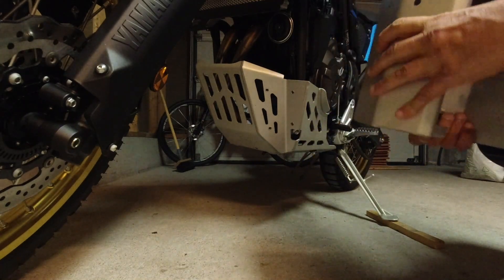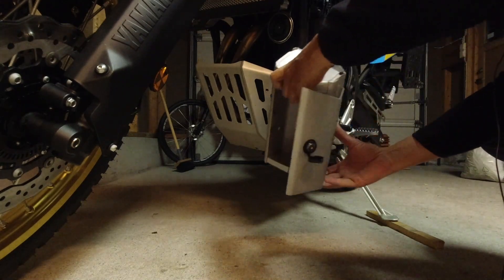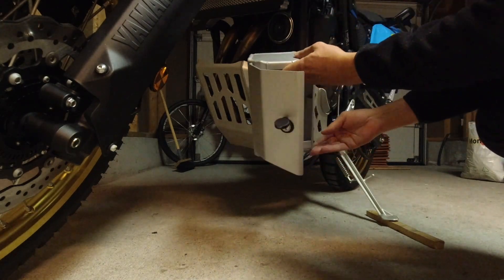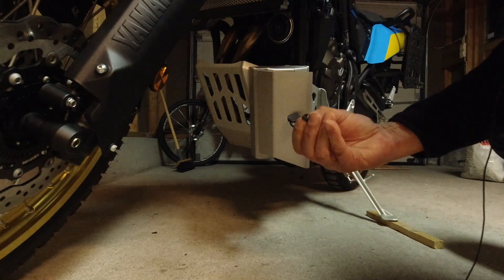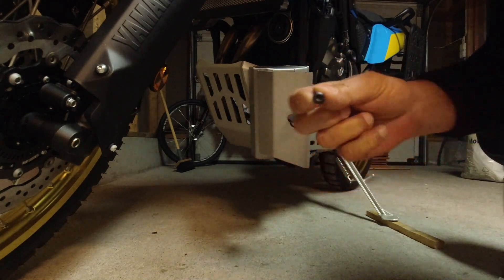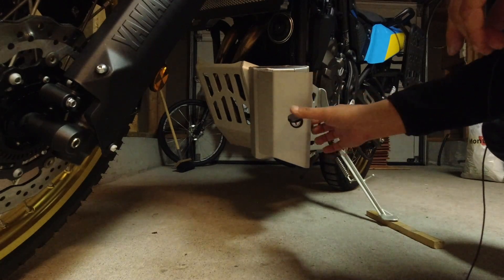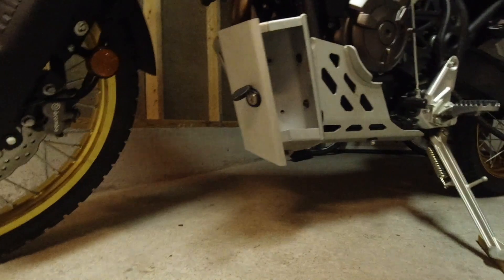The box is mounted to the bike this way, with a flat side. There are bolts with Allen heads — four bolts — and when mounted to the bike, it looks like this.